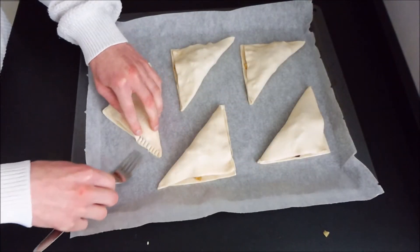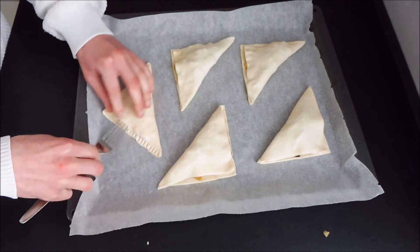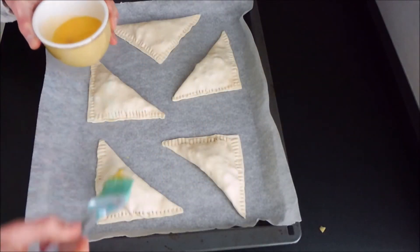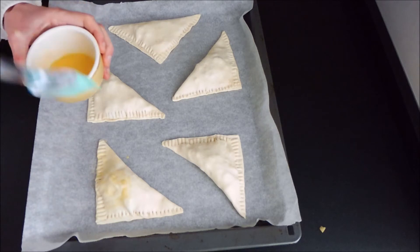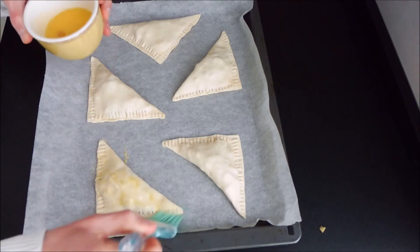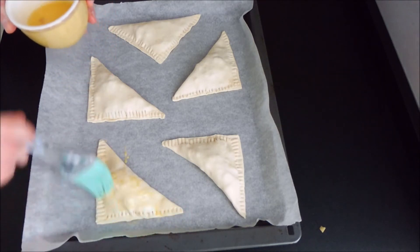Now grab a fork and seal the edges. Put a little bit of egg wash on the top so it browns beautifully in the oven. And decorate it with some sugar so it caramelizes in the oven.